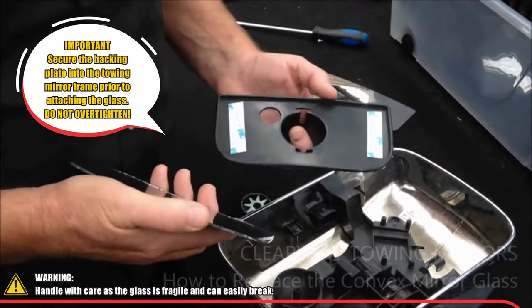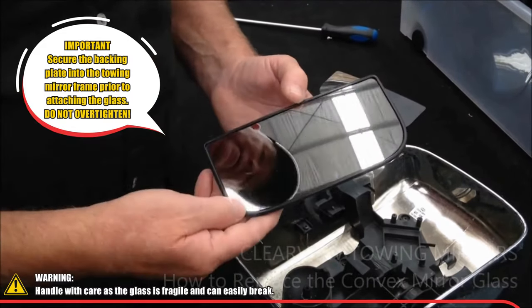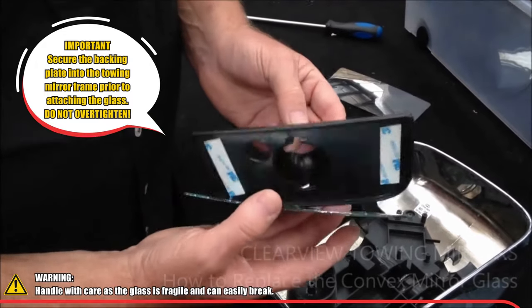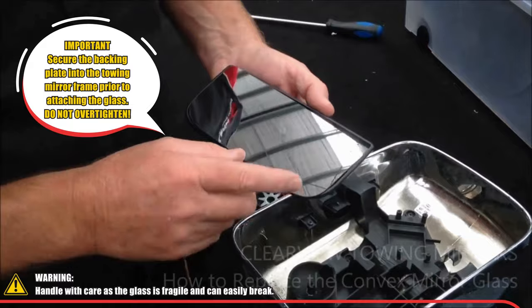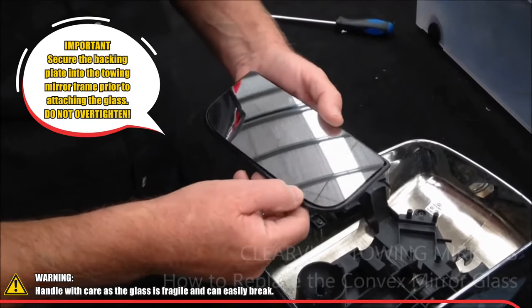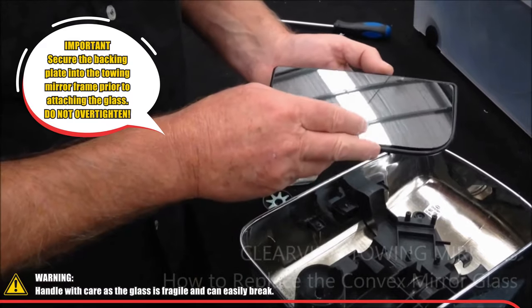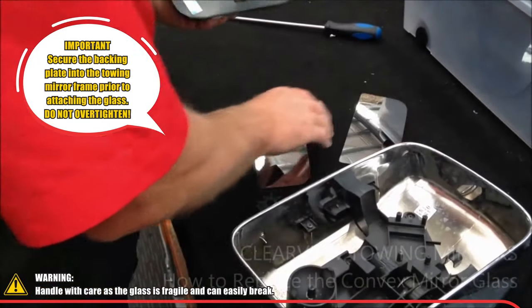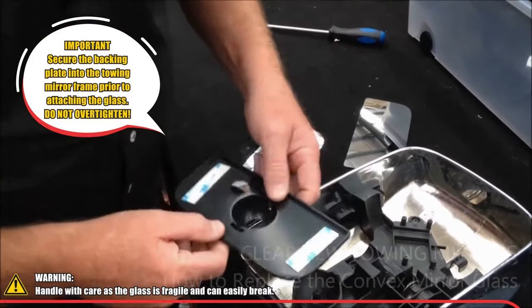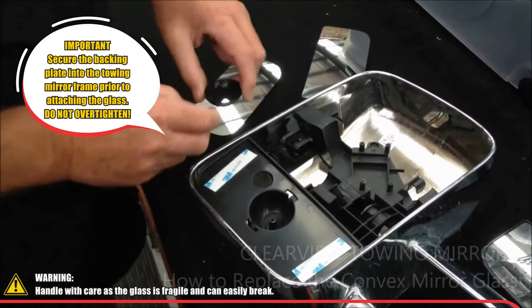First of all, you need to make sure that if you get a back plate and a glass, they need to be a perfect fit within the housing. This is a right-hand side glass in a left-hand side mirror — as you can see, the corners don't fit. So there are right and left glasses and right and left back plates. Put the back plate in place like that.